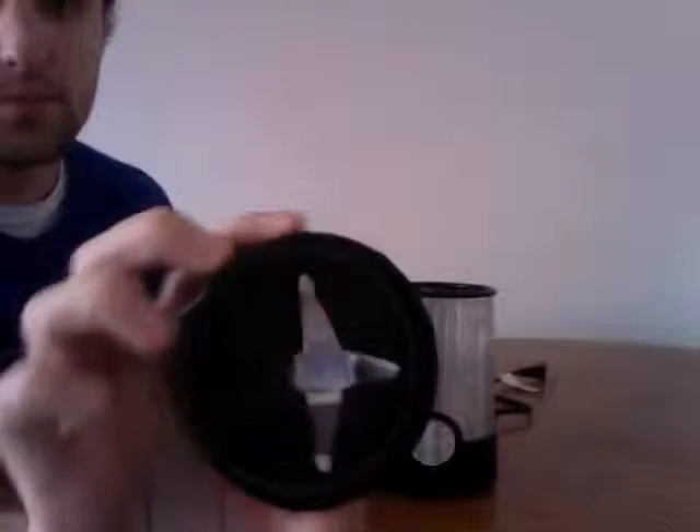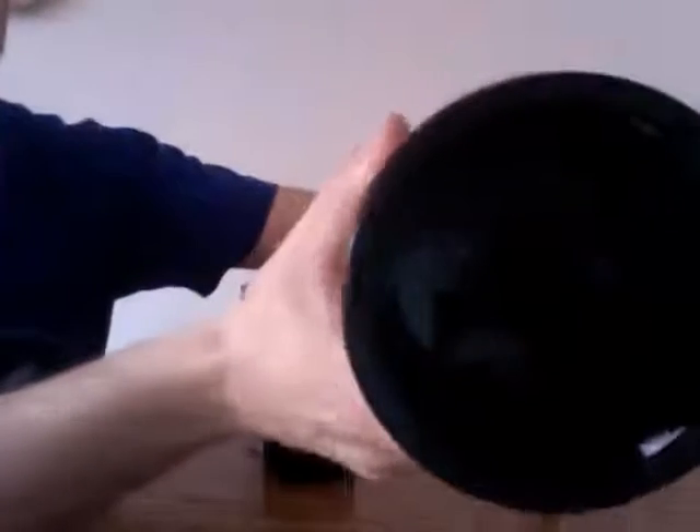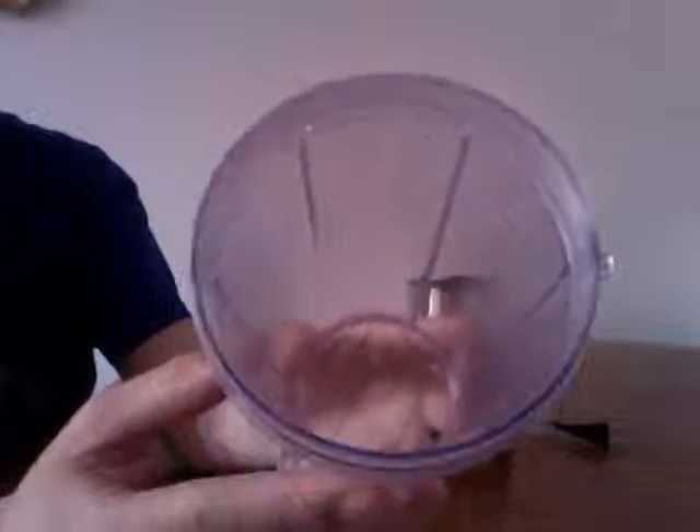First, there are only three parts to it. You have your blade collar, you have your motor base which has three inserts along the outside, and then you have your cup which has three tabs that stick out.